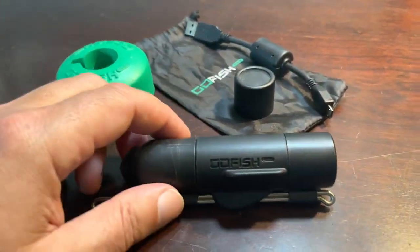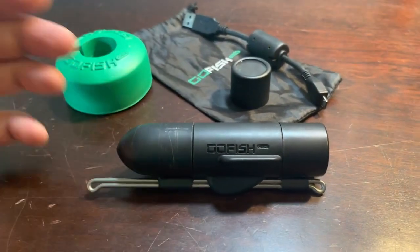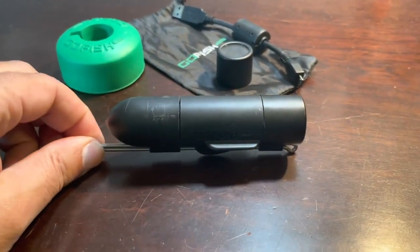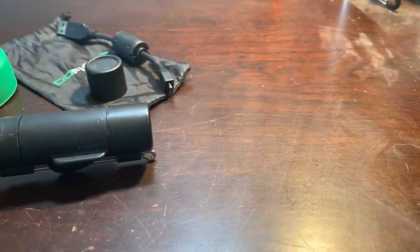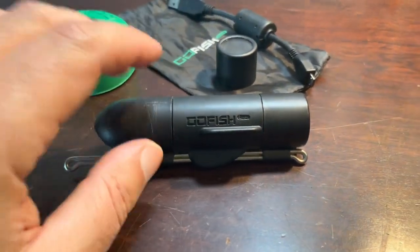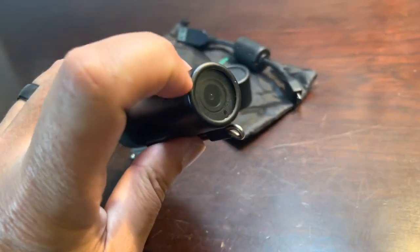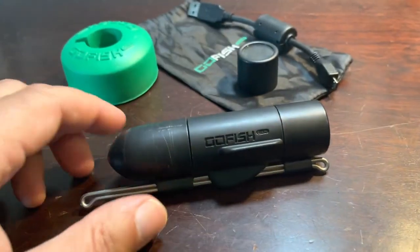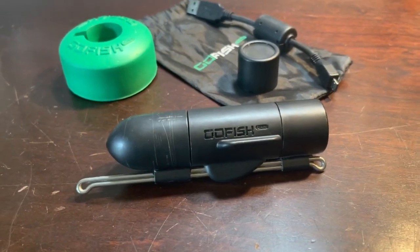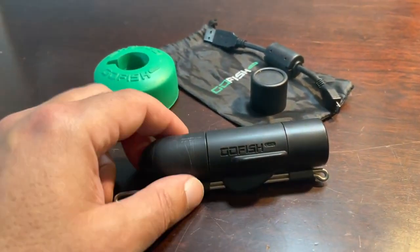The kit also includes a float. I 99% of the time use this as a trolling camera, meaning I troll it behind a boat or kayak with live or artificial bait. I never cast it because I don't want to damage the camera or the lens, especially around pilings, docks, rubble, or shallow water.